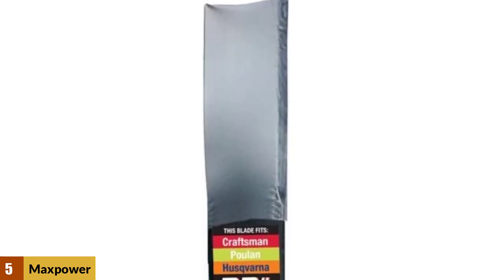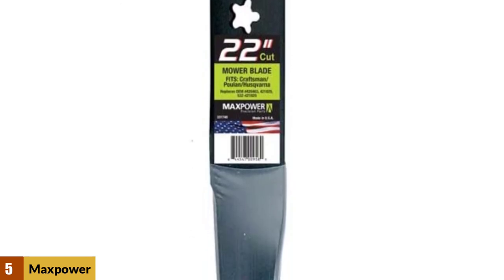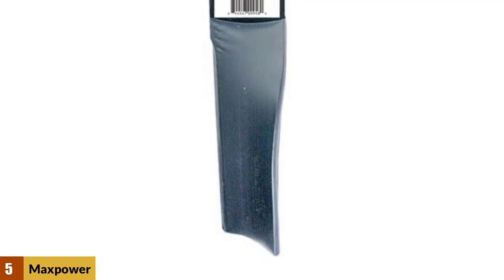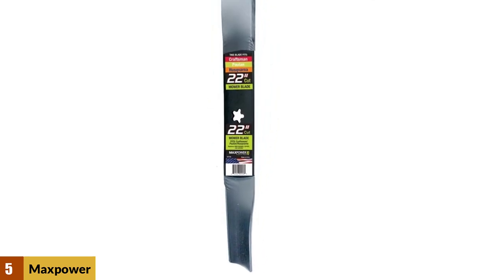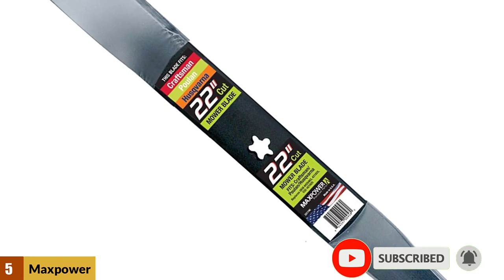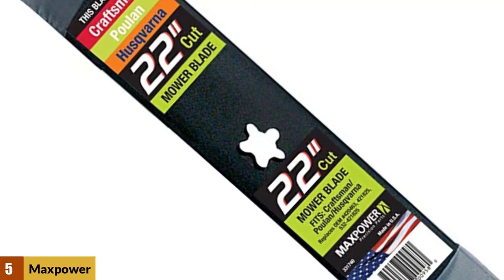At Number 5: the Maxpower 331740B Mower Blade. It is one of the longer lawnmower blades available, designed for high performance and a long lifespan, keeping its cutting edge sharper for longer than the majority of blades supplied with new mowers. This is a versatile blade, with its star-shaped mount being compatible with a wide range of Pulan, Husqvarna, and Craftsman walk-behind lawn mowers. Its long blade gives it a wide cutting area, increasing the speed and efficiency of your mowing to help you cover a large area of lawn as fast as possible without compromising on the smoothness of cut.